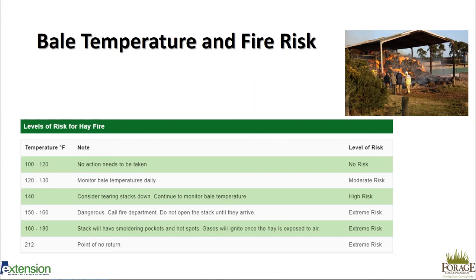From 150 to 160°F, this is very dangerous. Call the fire department and do not unstack the hay until they arrive, because unstacking can actually cause a fire. From 160 to 190°F you'll likely have smoldering in pockets and hot spots, and gases will ignite once the hay is exposed to air — again, call the fire department. At 212°F, the boiling point, the hay is likely already on fire or about to catch. If there's any risk of hay fire, it's best to leave bales outside until they go through that four to five week sweat and then put them in the barn.